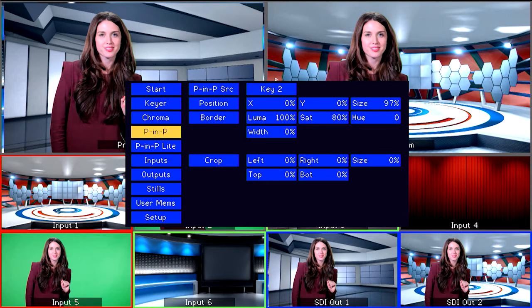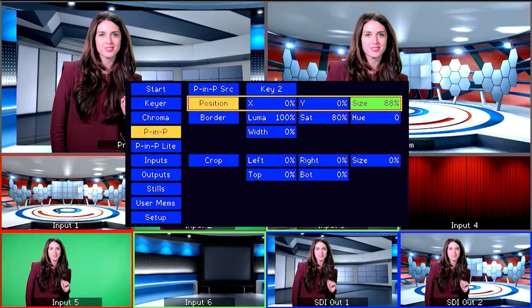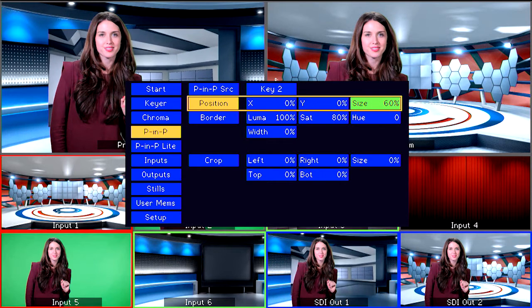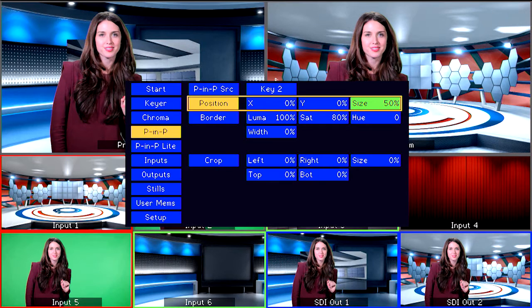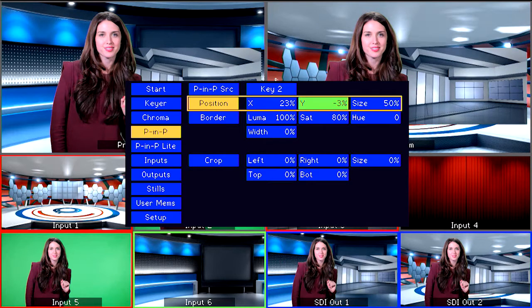In the PIP menu, you can select the position, size, and border settings. The size of the PIP window is very large and covers the whole screen because it is set at 97%. We are going to change that by making the window smaller. Changing the X value will move the window horizontally, left and right. The Y value will move the window vertically, up and down.